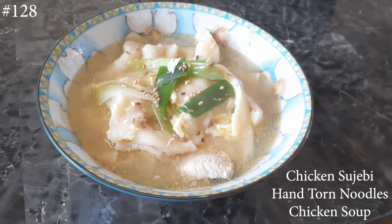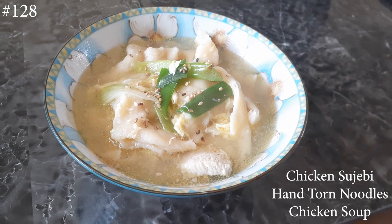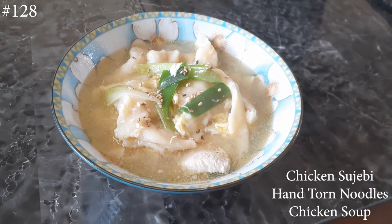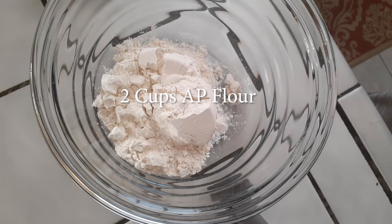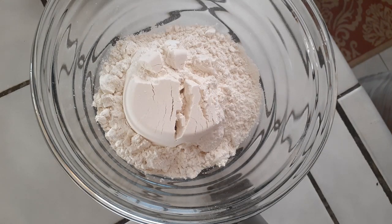Hi everyone, welcome back to my channel. Today I'm making chicken sujebi, a Korean hand-torn noodle chicken soup. If you want to know how to make this, please hit that subscribe button and watch me cook. These are the ingredients I ended up using. I've made this several times and my family loves it each and every single time.